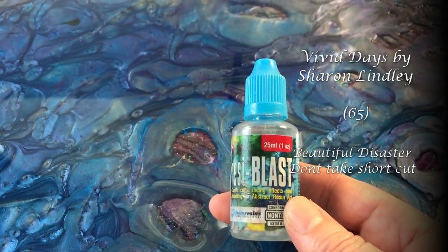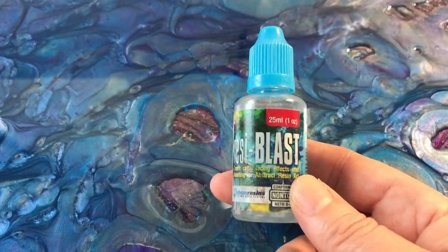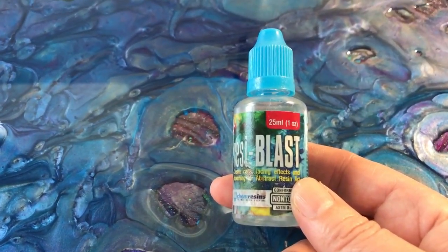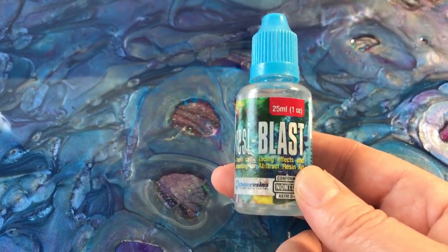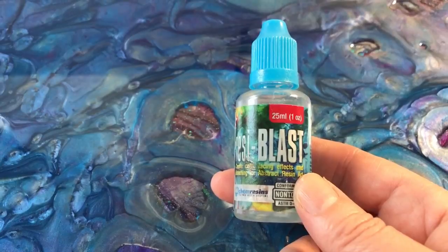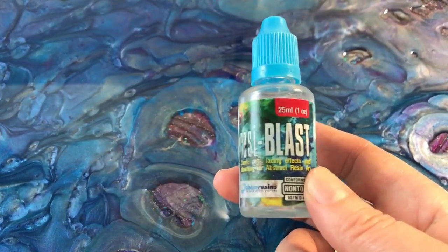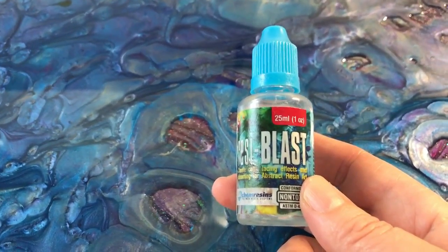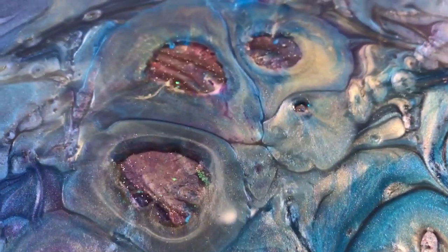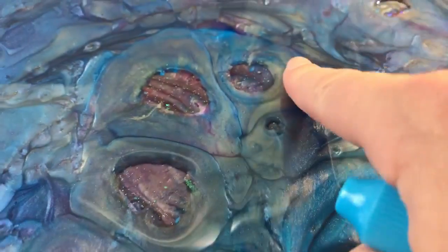Hi, it's Sharon from Vivid Days. I wanted to share some experience on cutting corners when adding a second layer when using Resi Blast. Now there is nothing wrong with using Resi Blast itself - it creates some amazing effects - but if you don't take the time to ensure you have wiped off all the Resi Blast, it will continue to create those amazing effects.